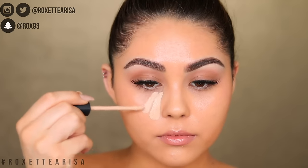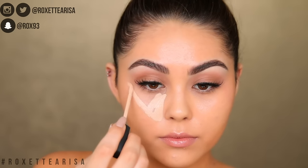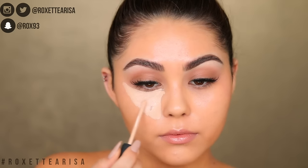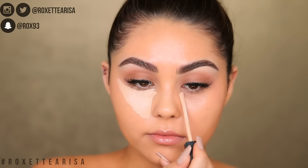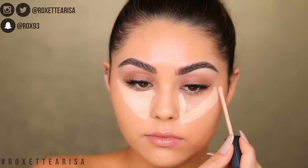I like to begin the highlighting process with my concealer. Today I'm using the NARS Radiant Creamy Concealer in the shade Custard. You want to use a concealer shade that is about two to three shades lighter than your foundation shade. I like this one because it has a peachy undertone that cancels out discoloration underneath the eyes. I create a little triangle, applying it straight from underneath the eyes to about where the nostrils end.